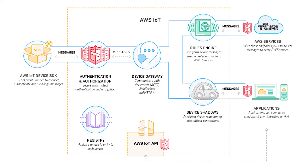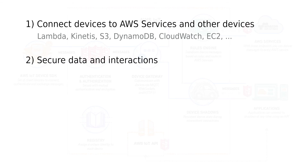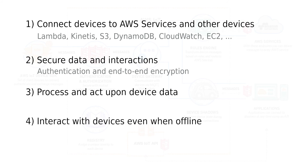With AWS IoT, you get a managed cloud platform that enables you to connect devices to AWS services and other devices. There are many AWS services. It provides authentication and end-to-end encryption throughout all points of connection, so that data is never exchanged between devices and AWS IoT without proven identity. You can process and act upon device data — for example, calculate the mean value of the last five temperature readings and trigger an action if the temperature is over a certain limit. It can of course be much more complex calculations. It also enables applications to interact with devices even when they are offline. With AWS IoT, you can build IoT applications that gather, process, analyze, and act upon data generated by connected devices, without having to build and manage any server infrastructure.